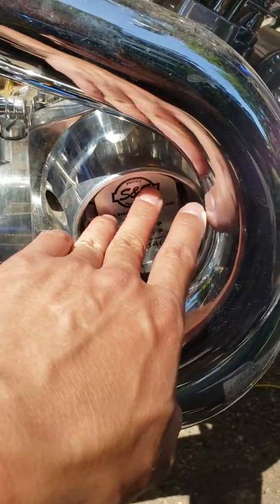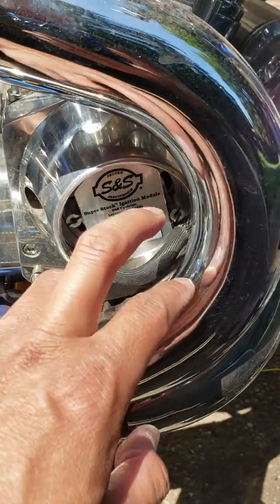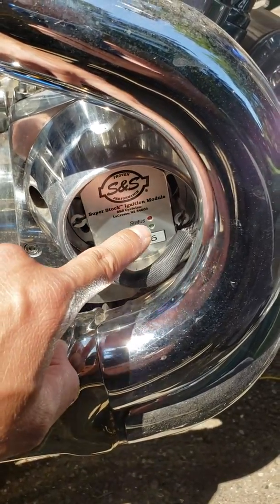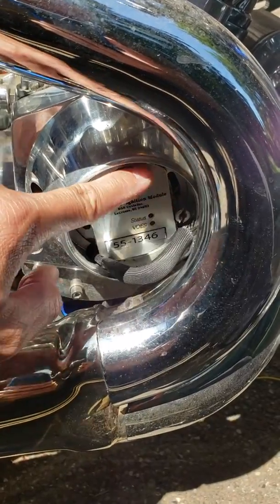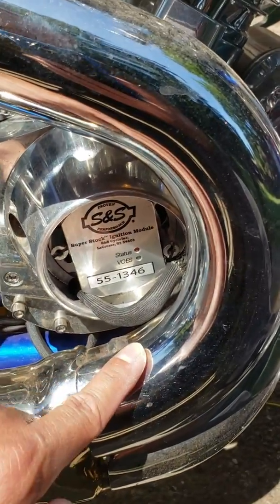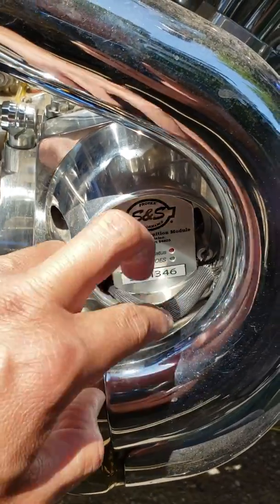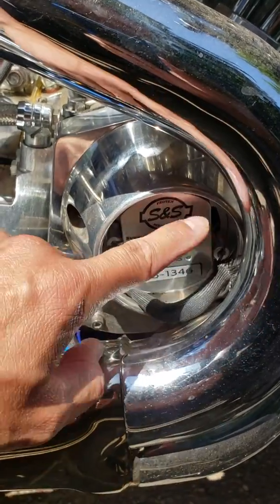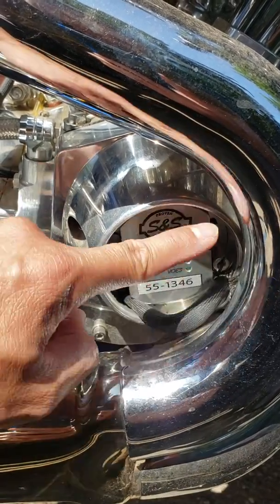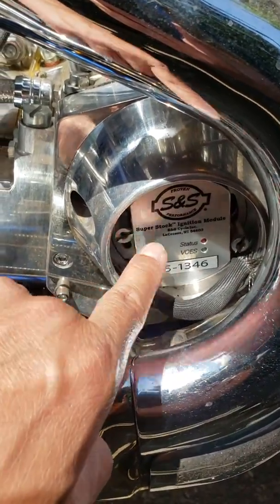Once you remove this, you should see a timing cup. That timing cup should have two notches, and that notch pairs up with the actual ignition module. There is a magnetic sensor, one on top and one on bottom of the actual module. I don't want to take the module out anymore because I've already reset it. Once you take it out, inspect it — if it's burned, replace it; if it looks good, put it back in place.